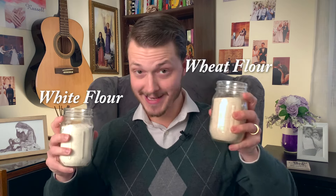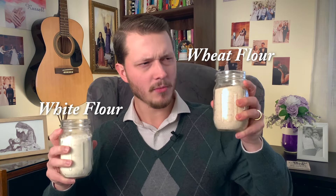This is white flour, and this is wheat flour. But wait, isn't white flour also made from wheat? So what's the difference? And which one is a person supposed to use to be healthy?